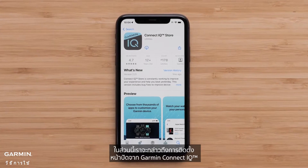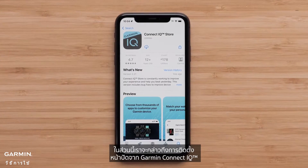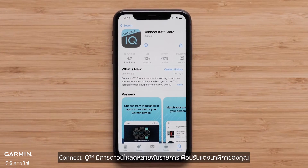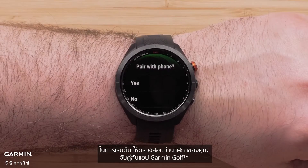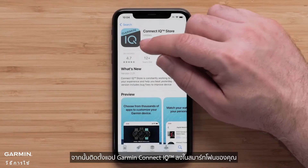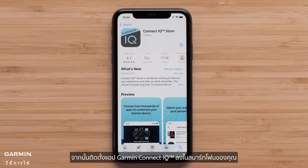In this section we will cover installing watch faces from the Garmin Connect IQ Store. Connect IQ offers thousands of downloads to customize your watch. To get started, make sure your watch is paired with the Garmin Golf app, then install the Garmin Connect IQ app to your smartphone.